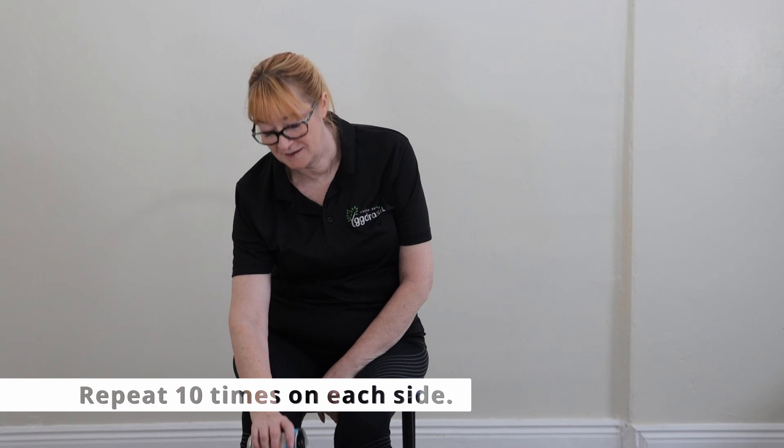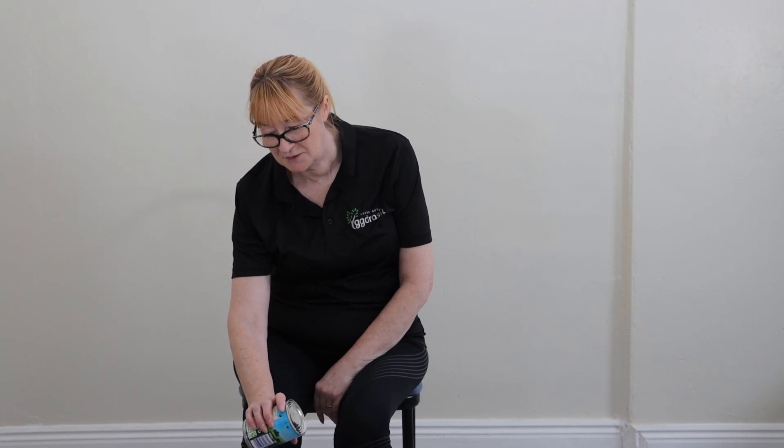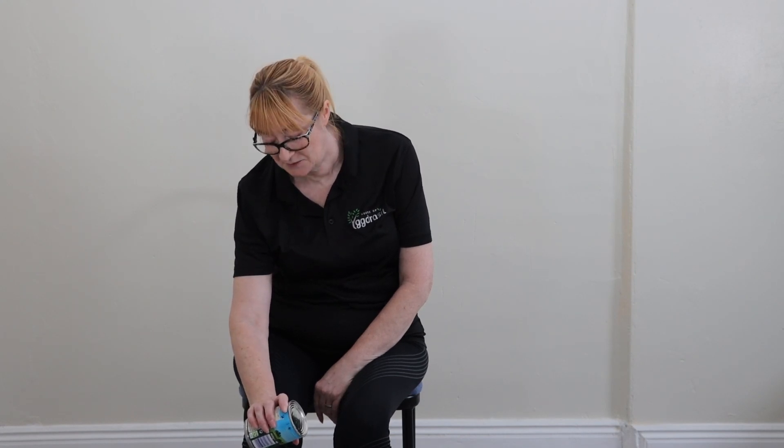Hold for a count of five, four, three, two, one — return to the starting position and repeat ten times on each side. That's two... three.